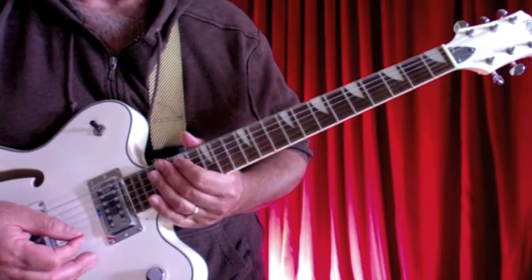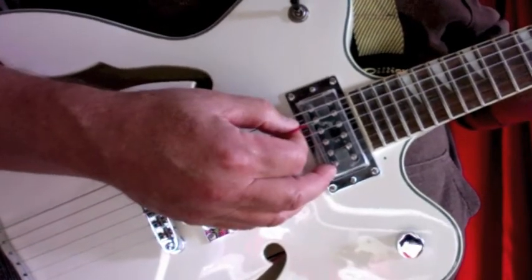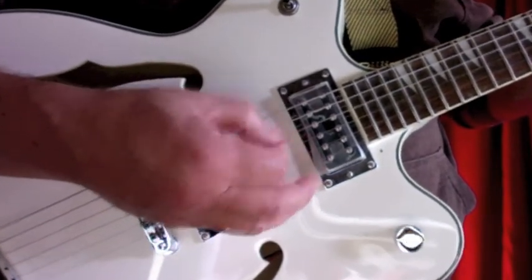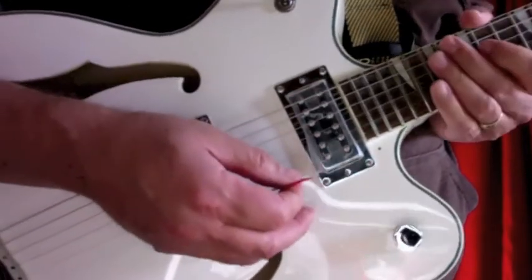Let's take a look at the right hand. 'One for the money, two for the show, three to get ready, now go cat go — step on my blue suede shoes.'